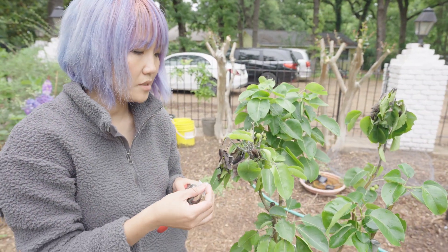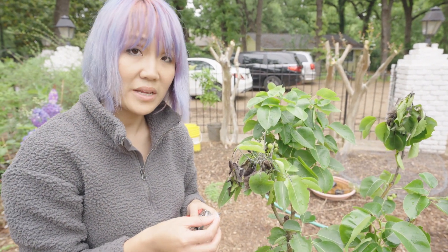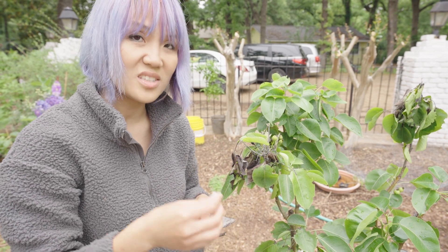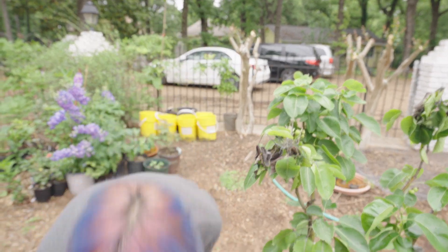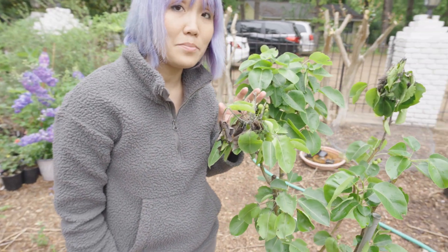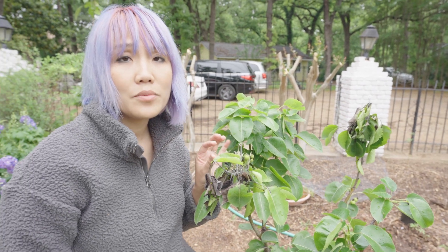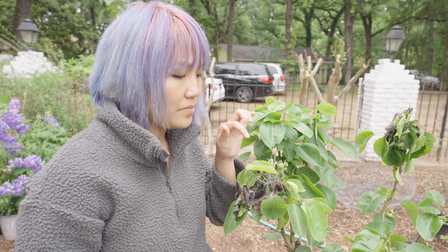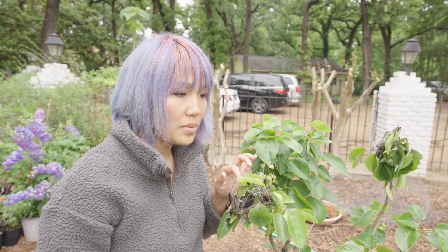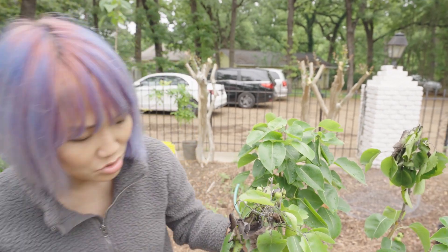Blight doesn't just infect by contact — it has to enter into the plant through the tissue. Just like us, we have bacteria and fungus on our skin but it doesn't mean it causes problems. That's why we normally see blight in the spring, because that's when the flowers come out and bugs enter the plant through the blossom as the entry point. So in spring you need to pay attention to your plant and look for it.